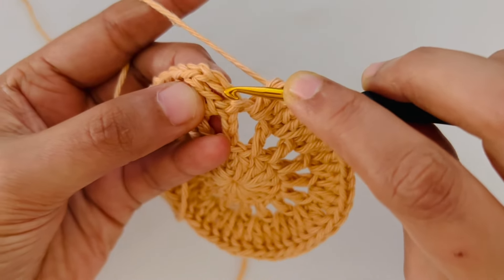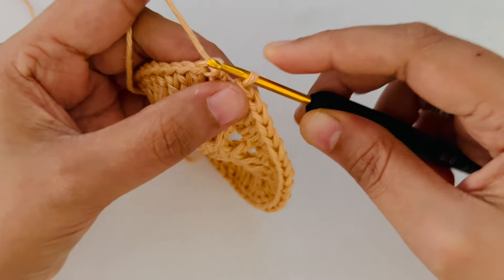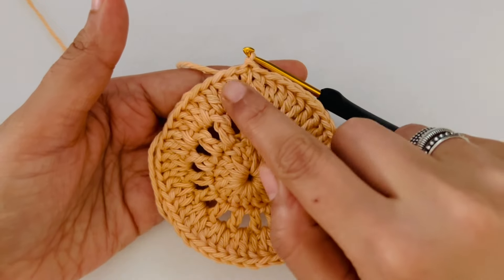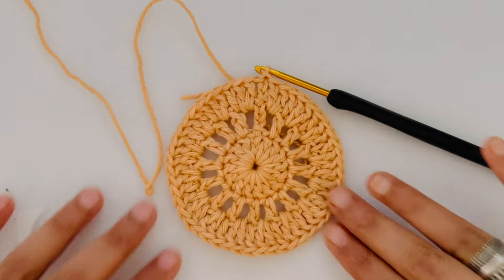We are now going to slip stitch to the top of chain 3 that we made in the beginning. Insert your hook into the third chain and do your slip stitch. And as always, I cannot overemphasize that we need to count at the end of every round — you should have 48 stitches here.